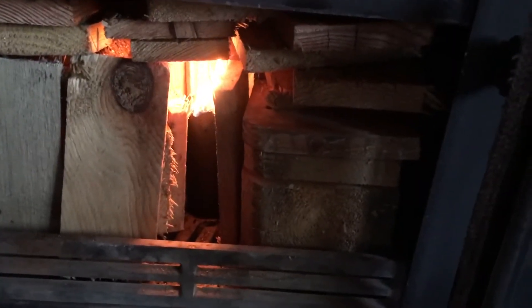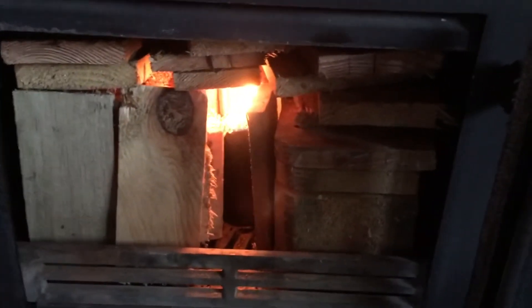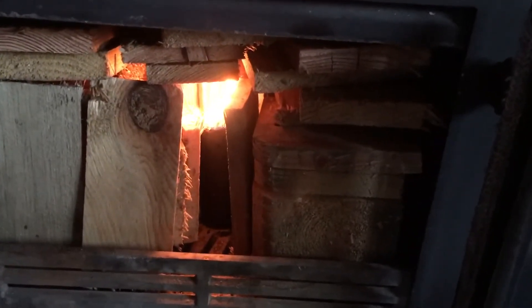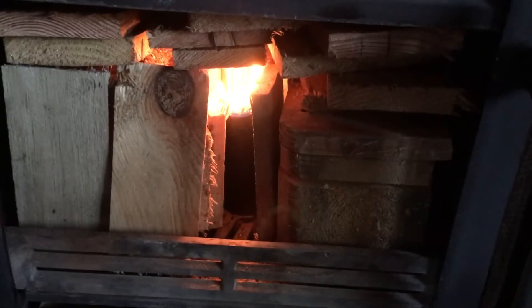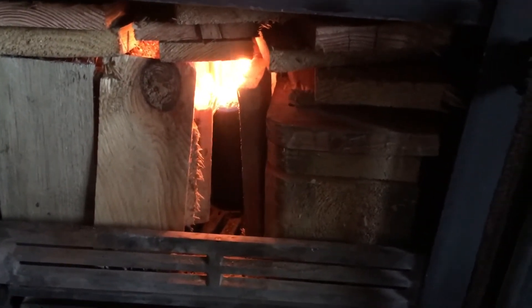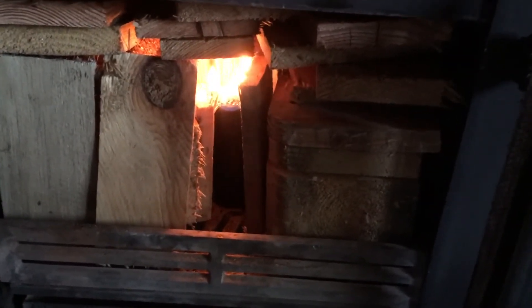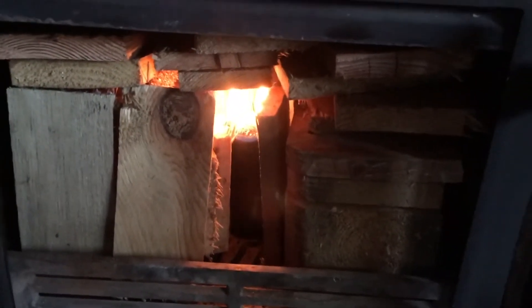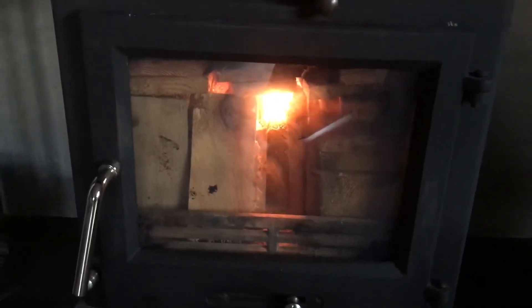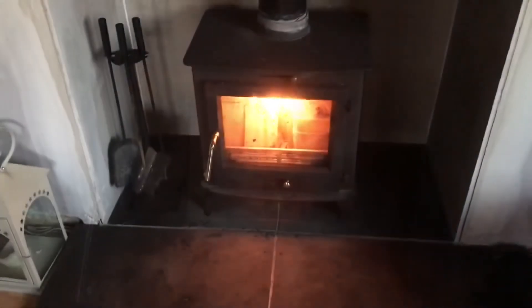Same again, it's lit quite easily, so I don't think we're gonna have a problem with this. The beauty of it is no paper, no kindling. I've probably put too much wood in there to be honest, safety-wise — I wouldn't advise putting that amount in — but I'm gonna control it. You'd get the fire lighter in, stack all your wood round it, and away you go. Yeah, that's starting to take a hold nicely.